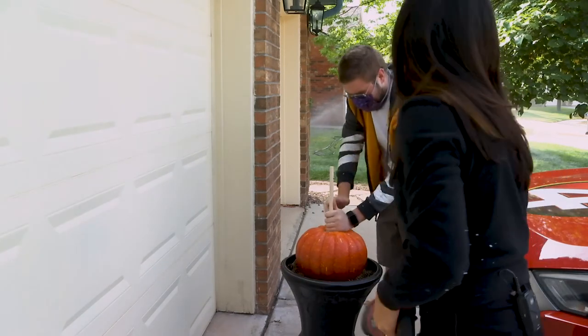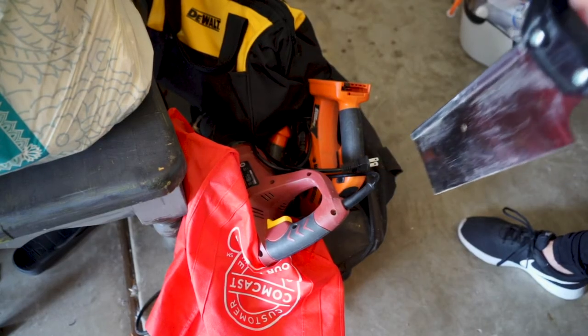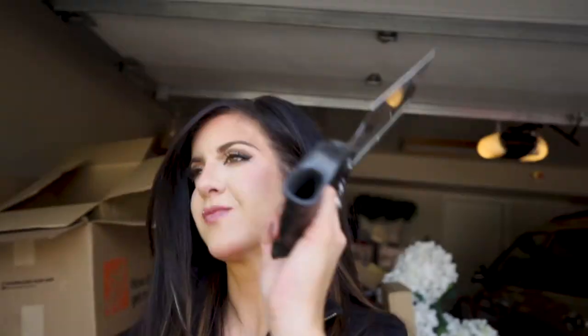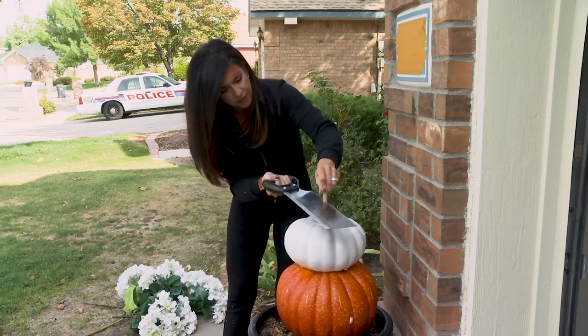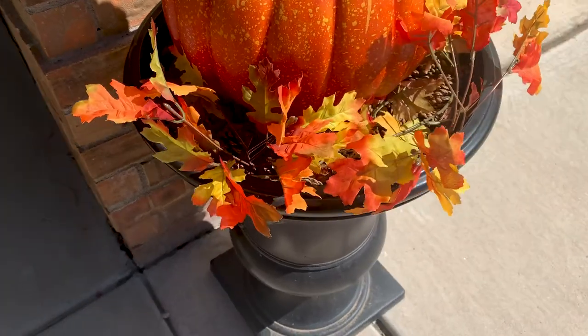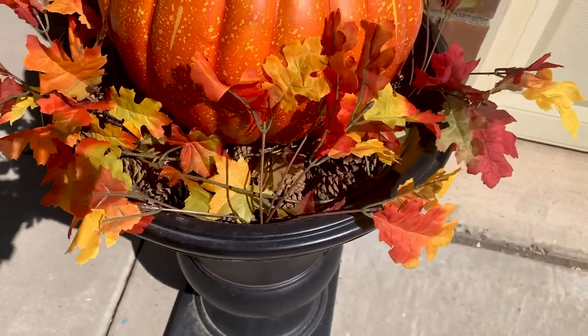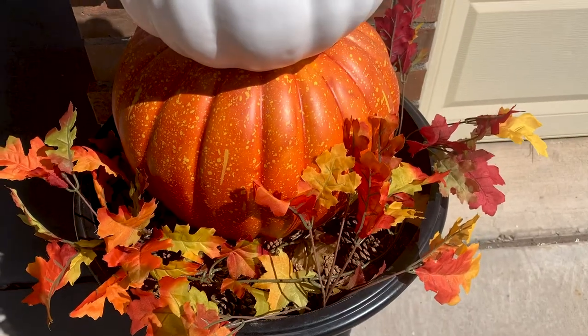Can you believe the sawzall didn't cut it? So take two — gosh, that was so much easier. I later added some fake fall leaves at the base from Dollar Tree. So the total cost for two topiaries: under $85.